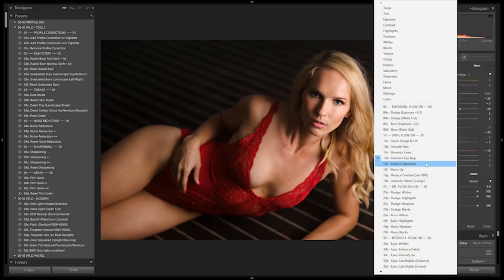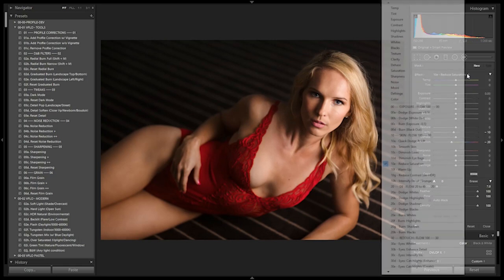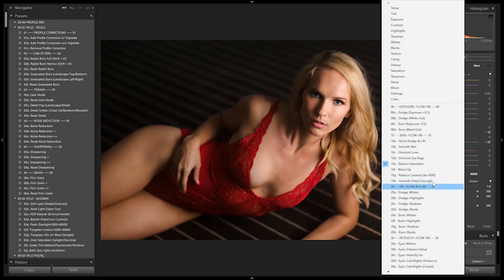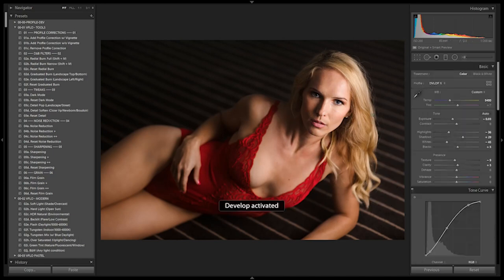If certain areas are oversaturated — for example, reds reflected back onto skin tones — just click and remove some of that saturation. It's applied very subtly. You can also apply it to legs or neck to reduce a little, making for a more uniform tone. You can control it by clicking and dragging up or down. For detailed work, go into Photoshop — but we can do most of it right here. Intensify detail is for grungy street portraits — we don't want to apply it over a boudoir model.